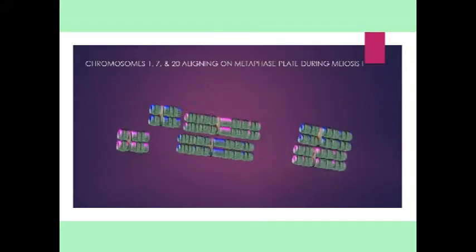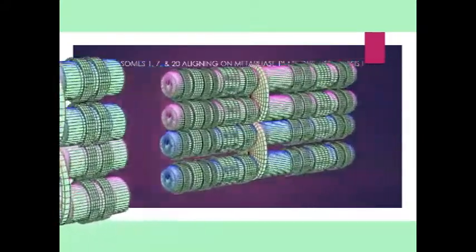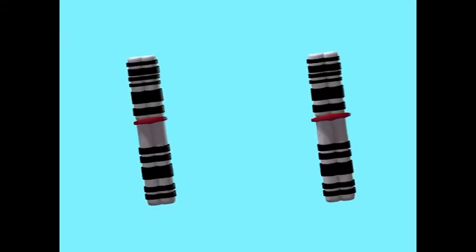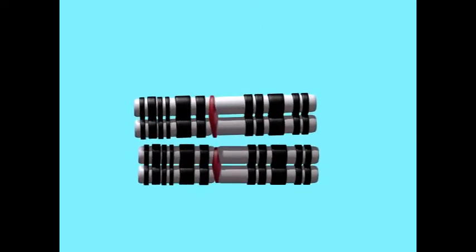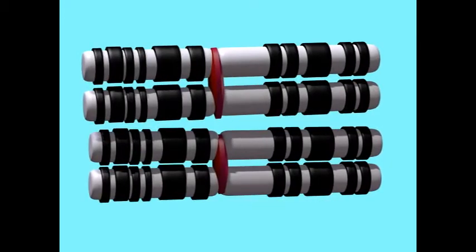Although the replication of a chromosome to form a pair of sister chromatids joined by a centromere was a process completed before prophase I of meiosis begins, as prophase I begins, these sister chromatids are so tightly joined that they are not as distinct as they will appear in later phases of prophase.